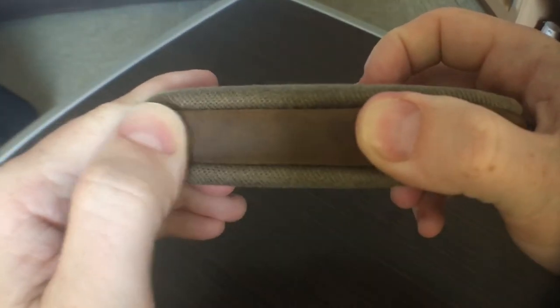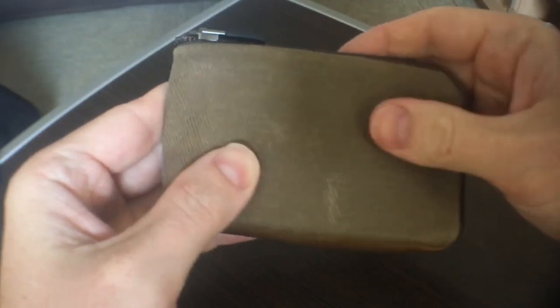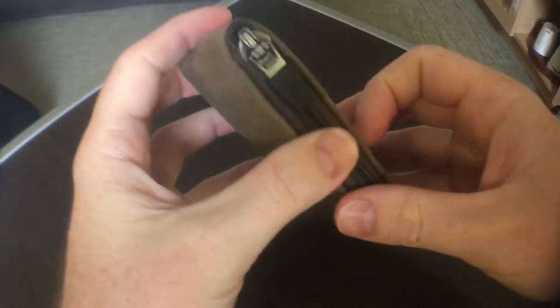This is a wax canvas wallet in kind of an olive drab color, with a leather accent on the bottom — a nice soft piece of leather. You can see it looks like a high quality piece of leather. The wax canvas is nice; you can give it a little scuff and rub and it'll age really well. It also has a very nice YKK lockable zipper.